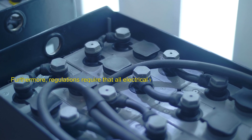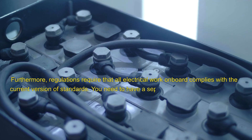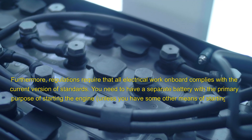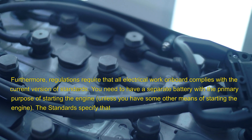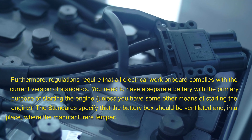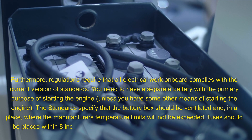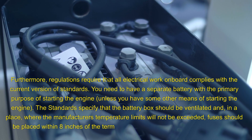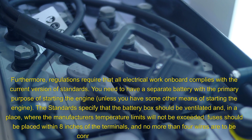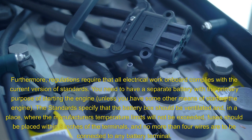Regulations require that all electrical work on board complies with the current version of standards. You need to have a separate battery with the primary purpose of starting the engine, unless you have some other means of starting the engine. The standards specify that the battery box should be ventilated and in a place where the manufacturer's temperature limits will not be exceeded, fuses should be placed within 8 inches of the terminals, and no more than 4 wires are to be connected to any battery terminal.